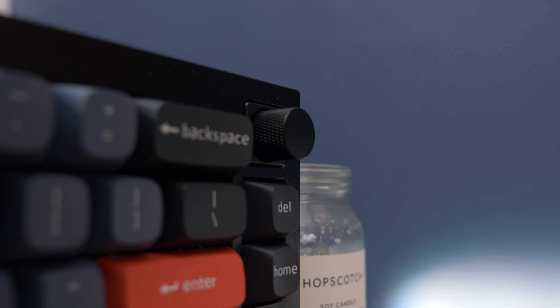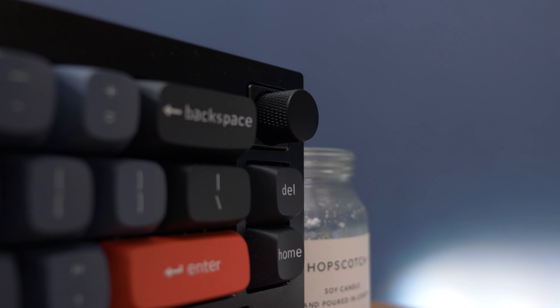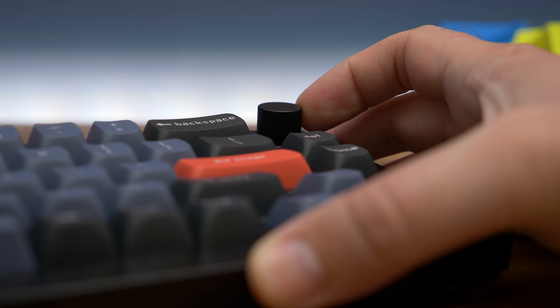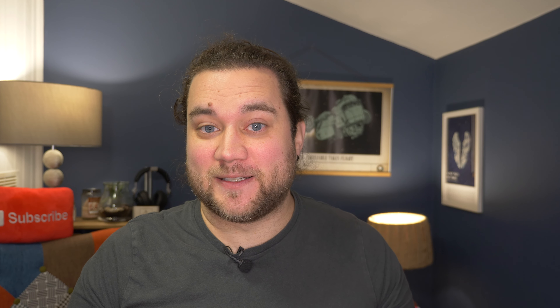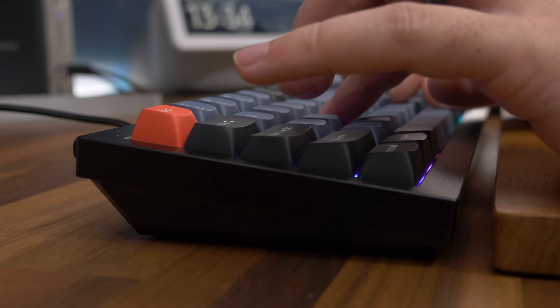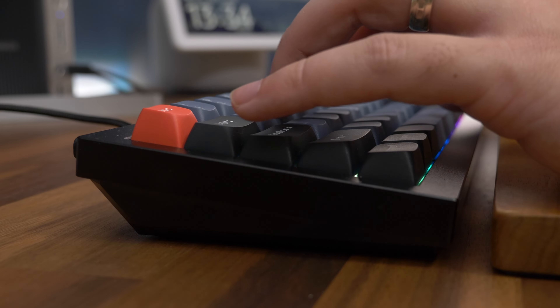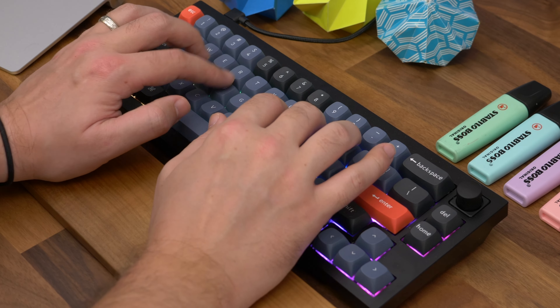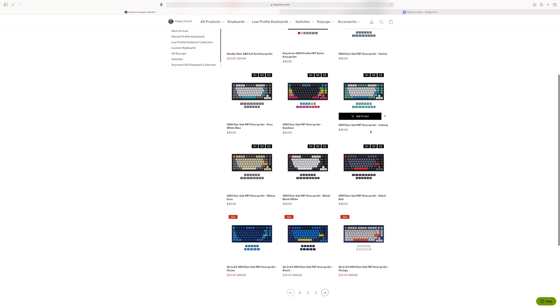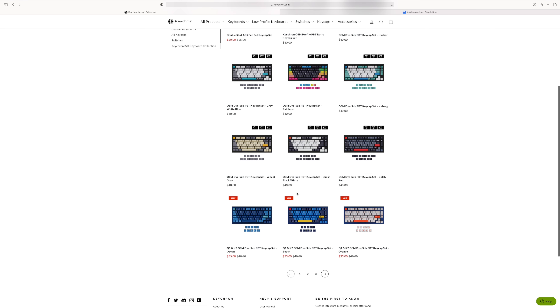Moving on to customisation and features — when you place your order for the Q2 you get a lot of different options to choose from, depending on which colour you want, which switches you want installed, and whether you want it as a bare bones unit or one that has all the keys installed. There's also one with a rotating knob in the corner, which we have here — it's actually really handy for just adjusting volume quickly. We've already mentioned the hot-swappable switches, and for those who really want to go to town, it supports both 5-pin and 3-pin switches, so you're not necessarily stuck with the ones that Keychron offers. The same is true of the keycaps — the world of keycap options is massive, and it's become one of the ways for consumers to express their individuality. Keychron itself offers keycap packs with different colour combinations, and they're not too expensive comparatively.